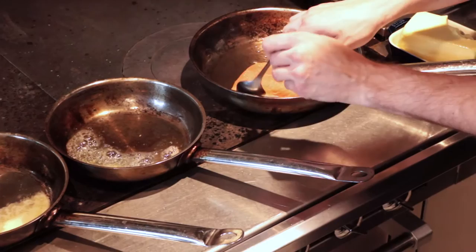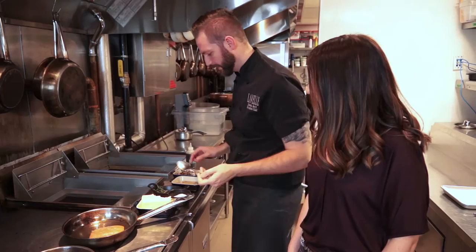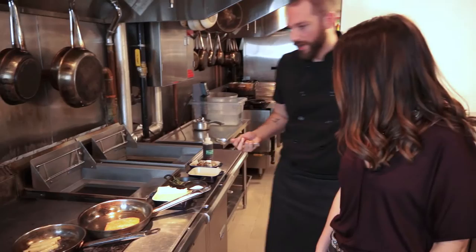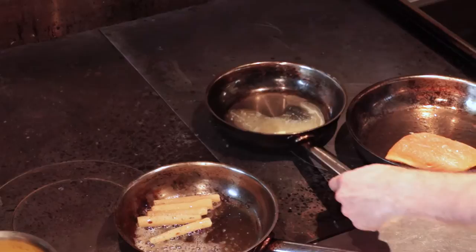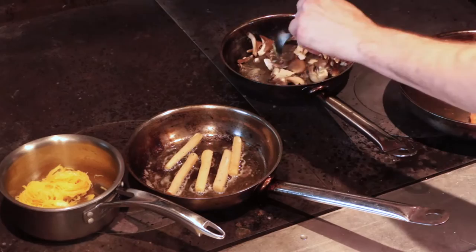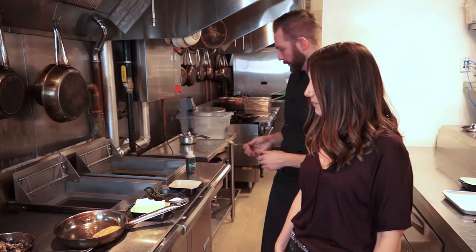We give a quick check on our salmon — gently — to get that skin crispy. Next, we're gonna add the salsify in the pan with a little salt and crack of pepper. We need a really hot pan for the mushrooms because they hold a lot of water — you have to sear them hard so the heat seals the mushroom before it starts to release the water.